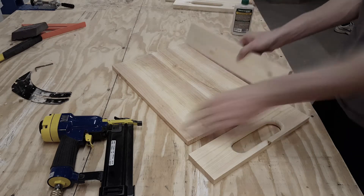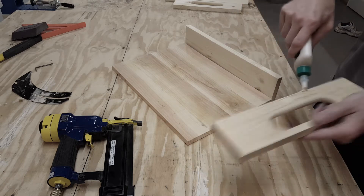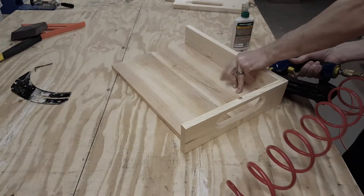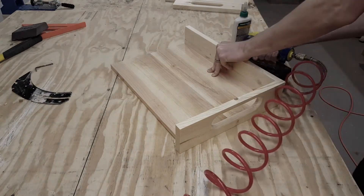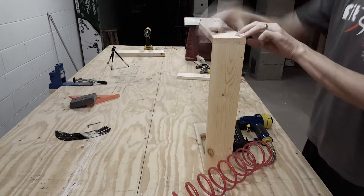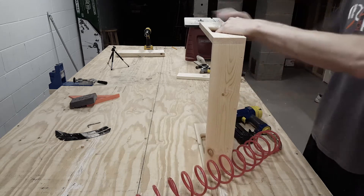Now I will start attaching everything together. I'm just using some wood glue and also some one and one quarter inch brad nails to secure everything together. The side of the pallet boards that I planed I have on the bottom of the tray, so the rough part will be on the top of it.